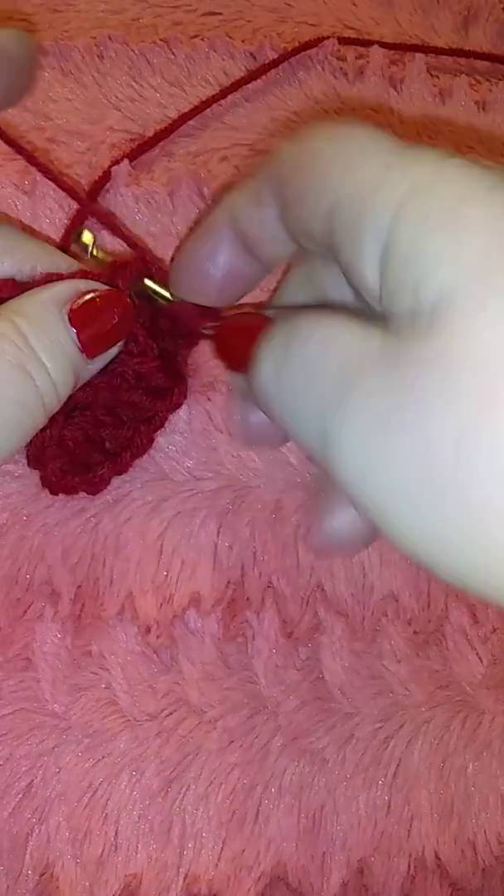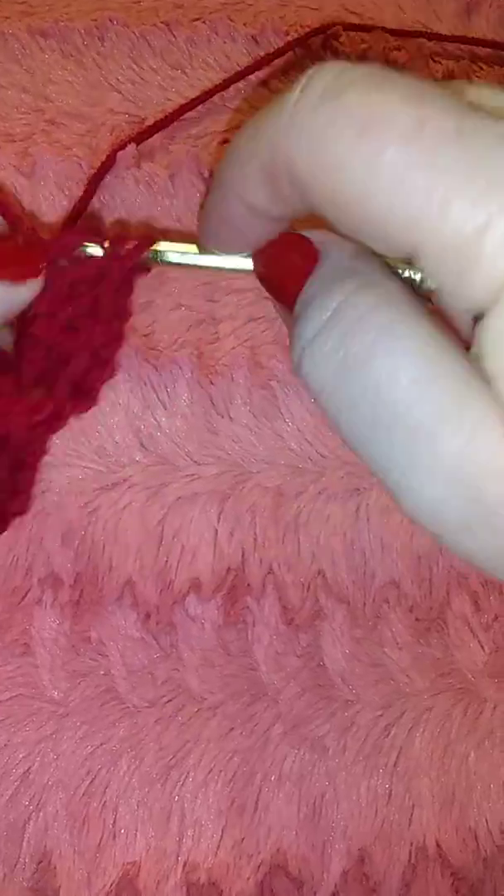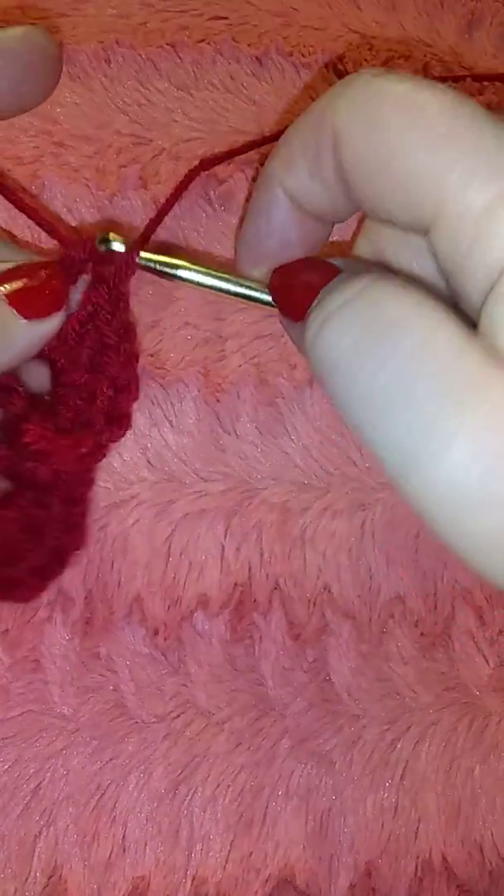Go in the same hole, pull through one, two, and three.